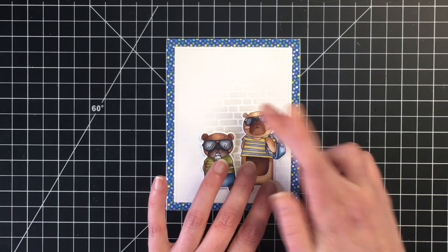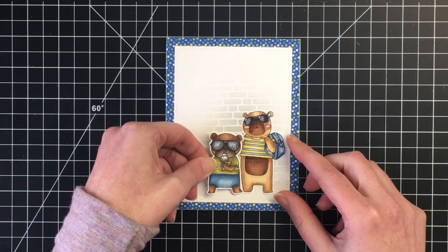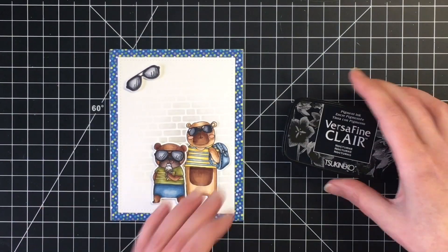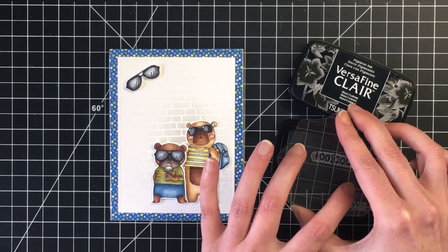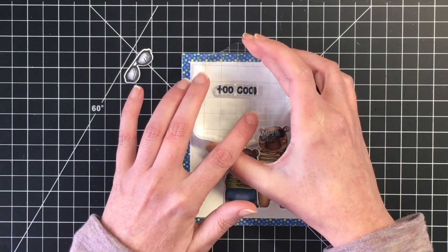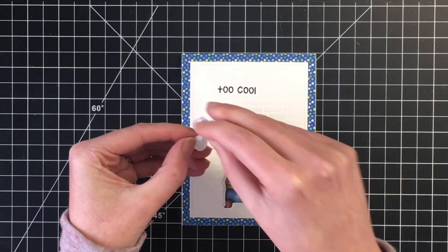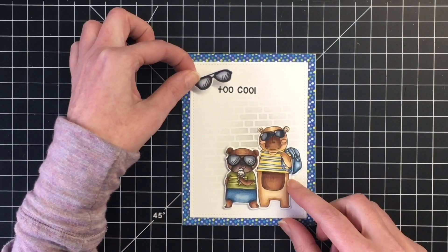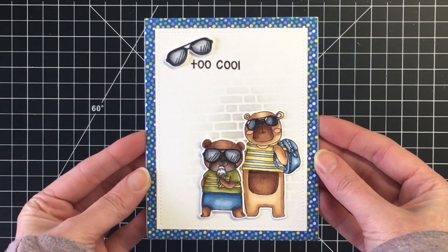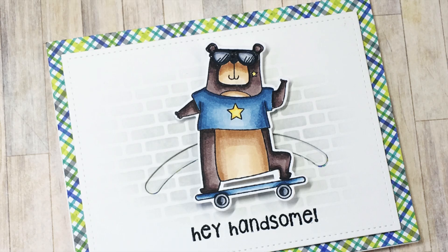I'm going to pop up the ice cream cone bear on some fun foam and adhere the bear with the backpack down with some liquid adhesive. I'm going to add the sentiment to the top left corner using my Versafine Claire ink, stamping right onto the cardstock — I'm loving this ink, it gives such a crisp image with one stamp. I'm going to pop up these sunglasses over top of the sentiment. This card would make a great school congratulations end-of-year card, as there is a sentiment that says 'so proud of you.'